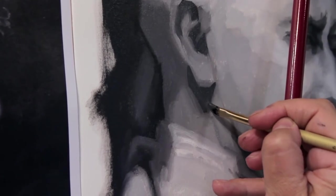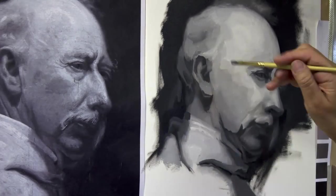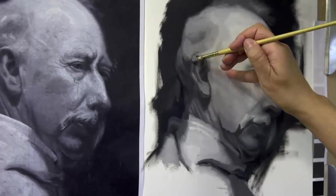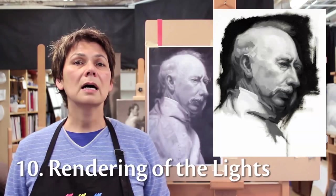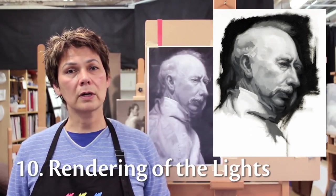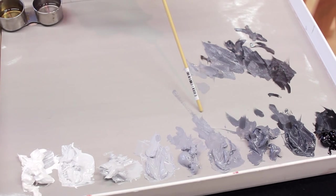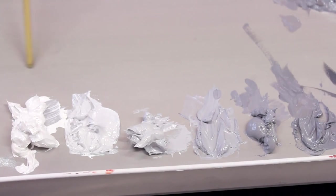Painting is like doing a crossword puzzle — the more of the clues you already have down, the more you're able to accurately assess what the next words are going to be. Now that I've finished the variations of the darks, I'm going to turn my attention to the rendering of the lights. Thus far I've been using these values for the variations of the darks; now in the lights we're going to be focusing our attention on these values here.